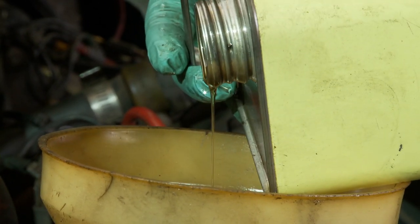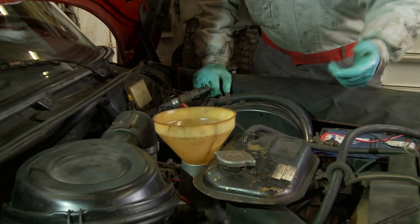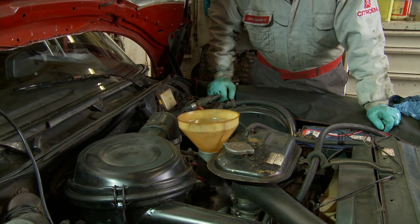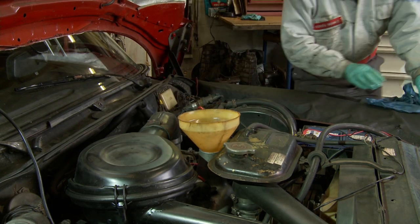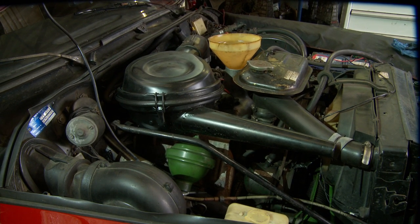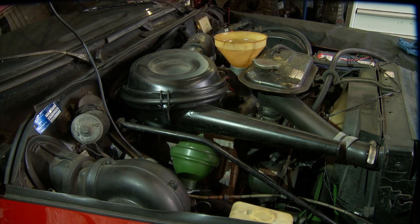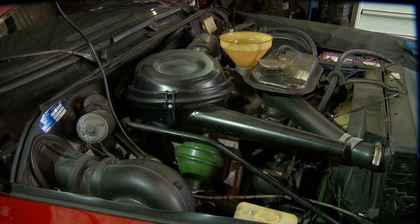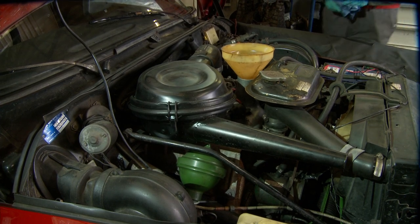That's about four and a half litres. Once it's drained into the sump, we then have to start or crank the car until the oil pressure light goes out to ensure we have oil in the system before we recheck the level. We don't have to run the car for this — you can just crank it and watch for the oil pressure light. The oil pressure light has gone out, and now we'll wait a couple of minutes while the oil drains down, then check the oil on the dipstick.